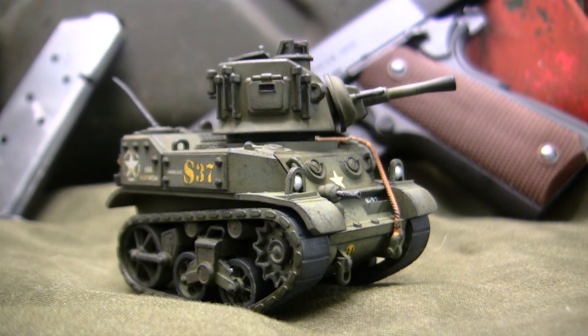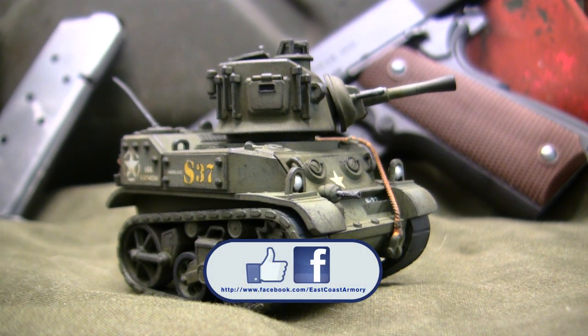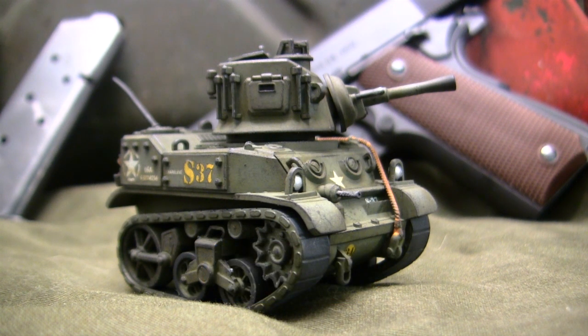And with that, this wraps up this model showcase video for this undefined scale caricaturized M5 Stuart Light Tank. If you liked this video, be sure to subscribe to this channel to keep up to date on new posted content — be it small scale model showcase videos or larger project update videos. You can also like us on Facebook, where I have more photographs of this build as well as others posted on the ECA channel. Don't forget to swing by EastCoastArmory.com for more 1:6 and 1:16 scale builds and detailed components. Till next time.